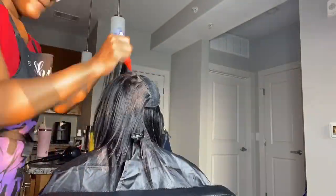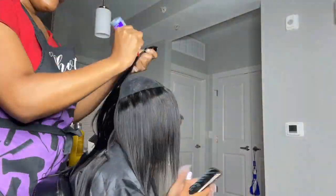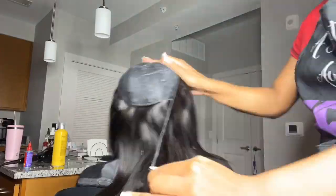If any hairstylists, wig makers, or anyone in the hair business industry has other quick weave methods, please let me know. I've been trying different things and I'm just trying to figure out what works best for me, so if y'all could comment down below that would be great.